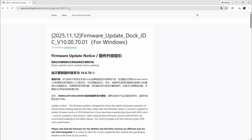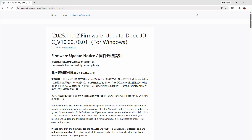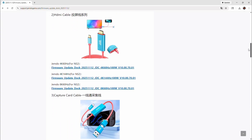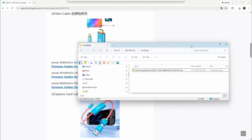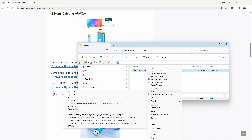I'll show how I actually updated these right now. First, go to the website — I'll put the URL in the description. Navigate to the site and download the file for the Jemdo 4K 60Hz. These files are in zip format, so unzip them with whatever utility you have.